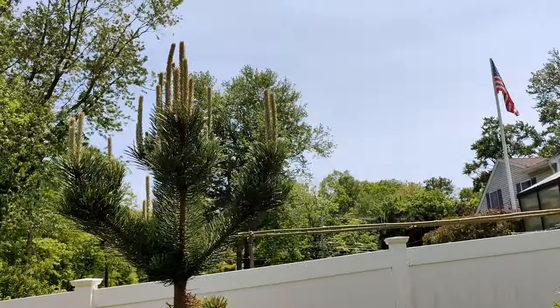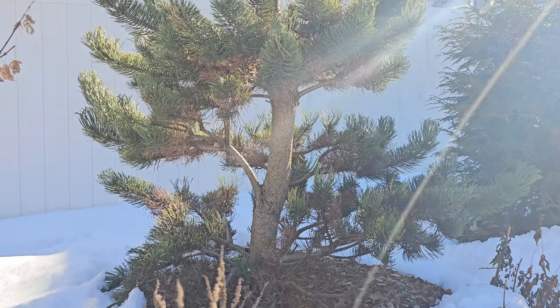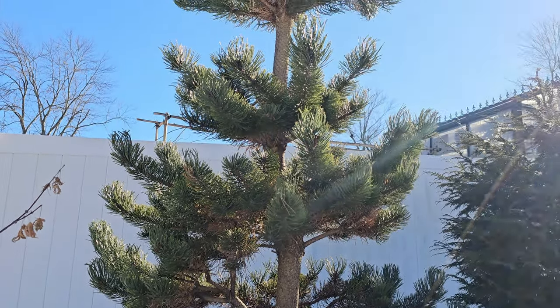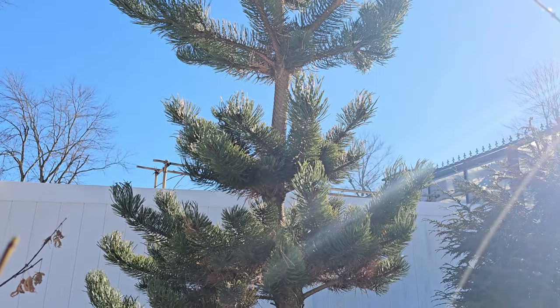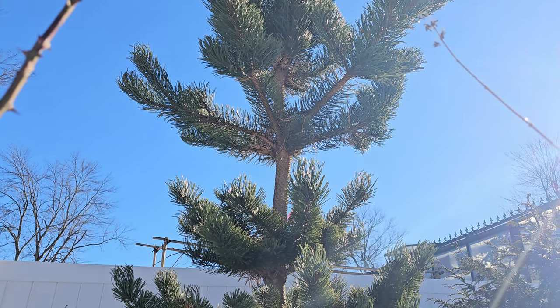They could be trimmed, but you have to keep in mind what a tree is going to look like long-term. Every year, are you going to pull out a ladder and trim those candles? And what happens when it's taller than your ladder? Then you're going to have a top-heavy tree.